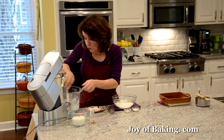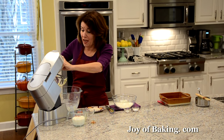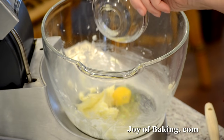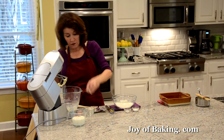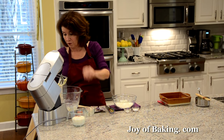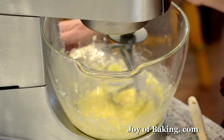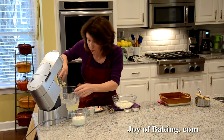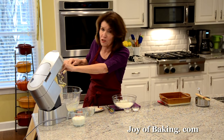Scrape the sides and bottom of your bowl as needed to make sure everything's mixed together. Next, add one large egg at room temperature along with half a teaspoon — 2 grams — of pure vanilla extract. Beat that in. At this point your batter will probably look a little curdled because there's a lot of liquid, but don't worry — as soon as we add the dry ingredients it will smooth right out.